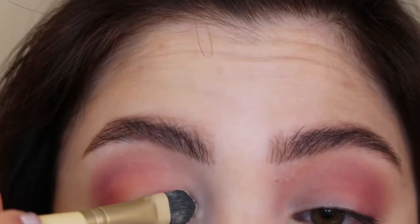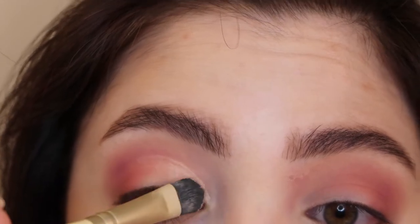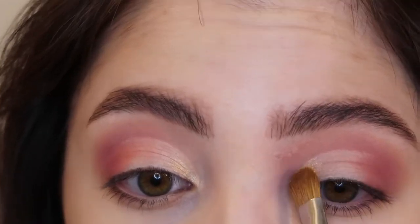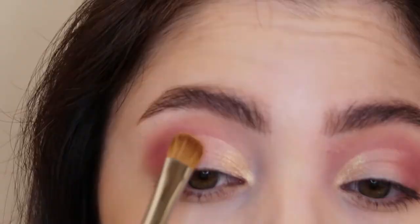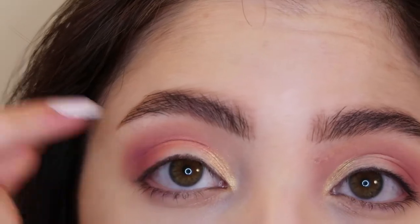Now I'm going to go back in with my concealer and just cut the inner half of my lids. Then I'm going in with a Morphe M166 brush and going into the shade High Season, which is just a light shimmery color, and placing that on the inner part of the concealer. Then I'm going into the shade Copa Cutie, which is a pink shimmer, placing that up to the concealer line but leaving a little bit of space because I want to add that blue shimmer right there.